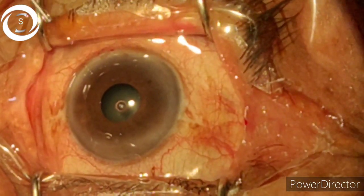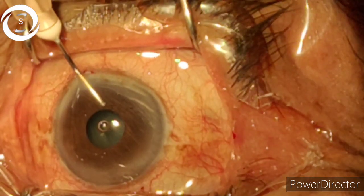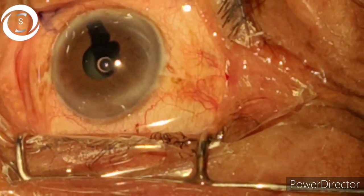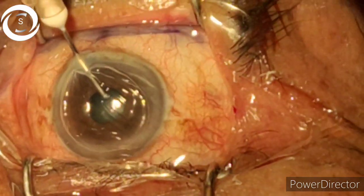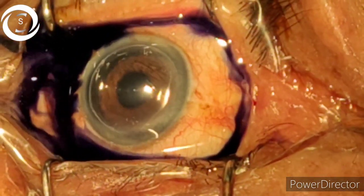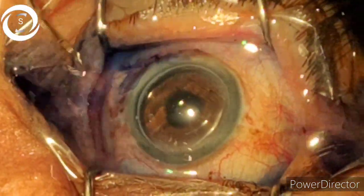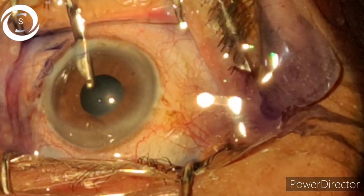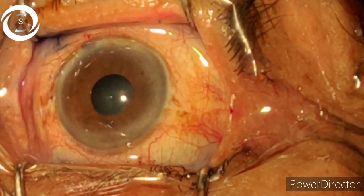Phacoemulsification in a constricted pupil. We tried to dilate the pupil pre-op with all the resources available — phenylephrine, tropicamide, and alcaine drops — but in vain. When we made the ports, we put pure adrenaline intracamerally, but the pupil still didn't dilate.